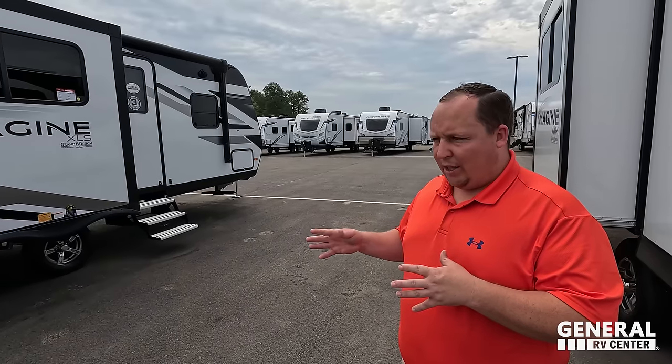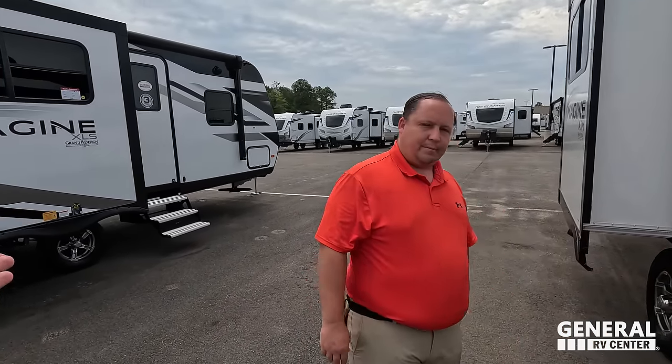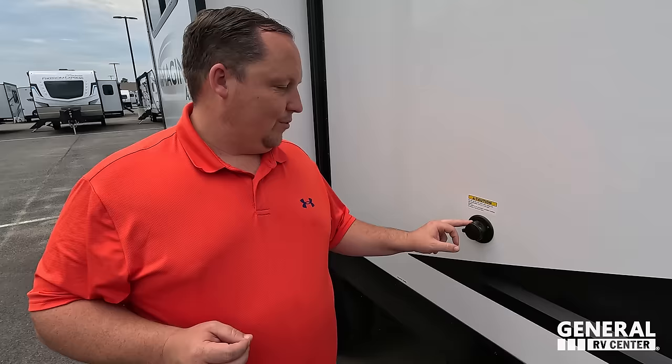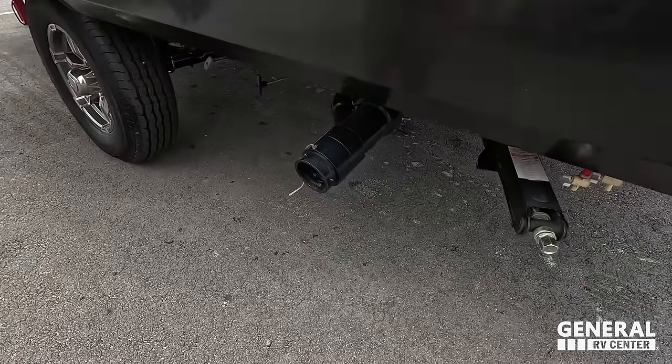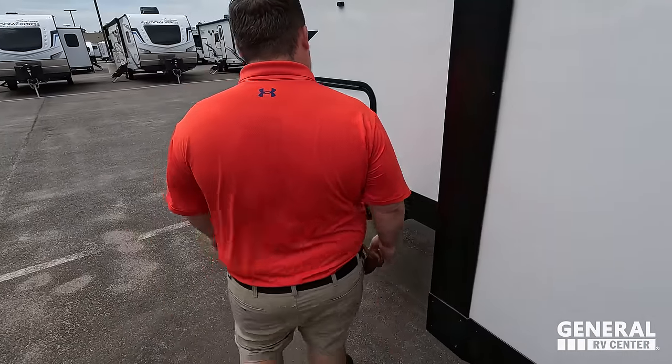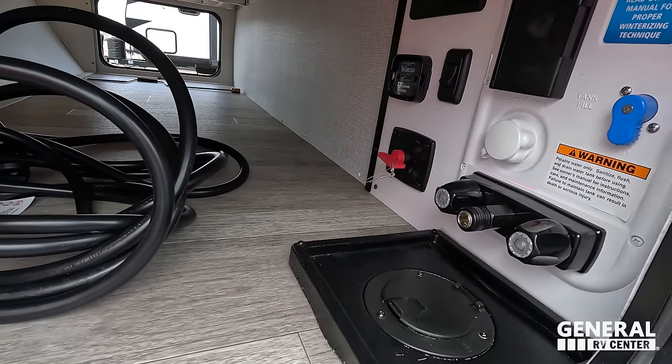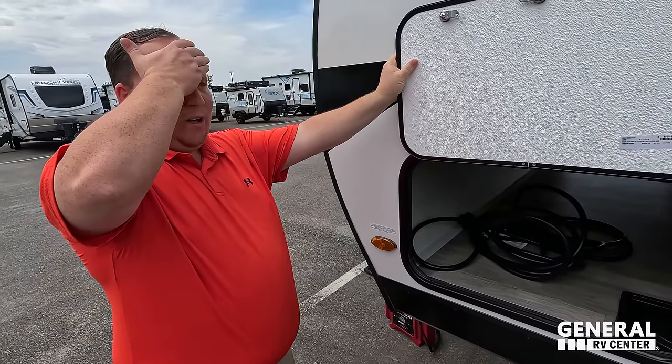Just so everybody knows, there's the Imagine, Imagine XLS, and Imagine AIM. The regular Imagine is a high-end travel trailer. The Imagine XLS is a high-end ultra-lightweight travel trailer. And then this is a super super lightweight option. Interestingly, they put solid steps on the AIM but not the XLS — maybe that's a mid-model change. Grand Design always does it right, so we have trouble finding dislikes. Around the back you also have your black tank flush, dump connections — great placement — and on the other side, water hookup and battery disconnect.